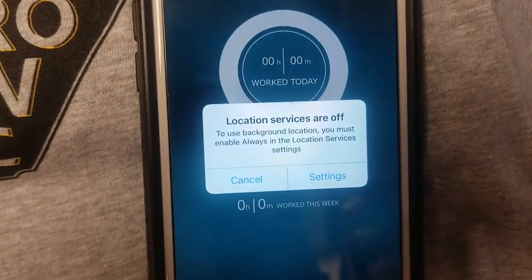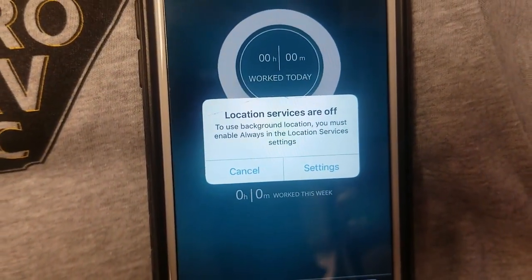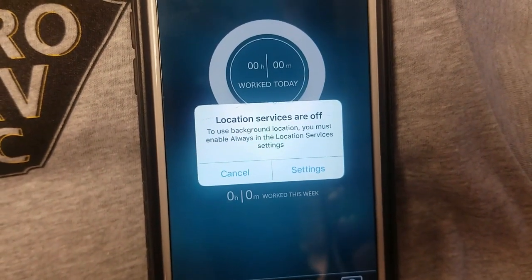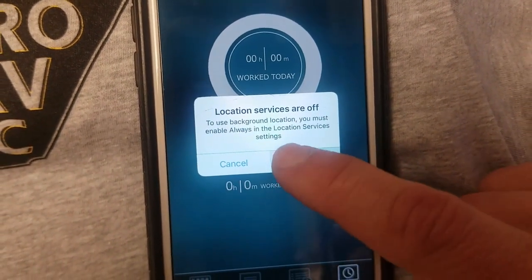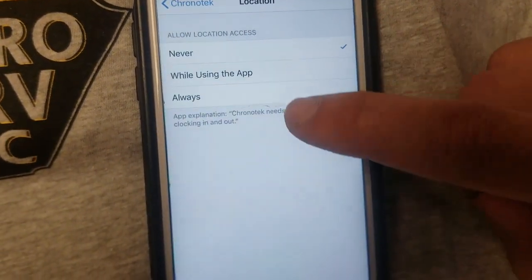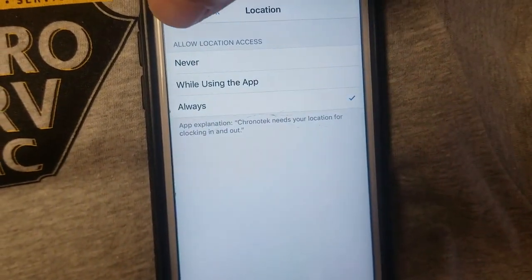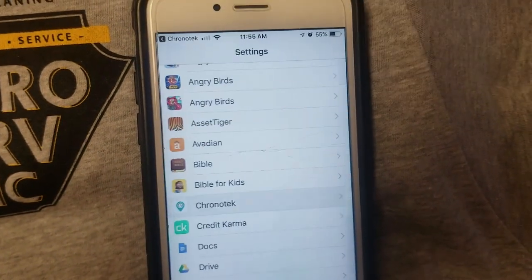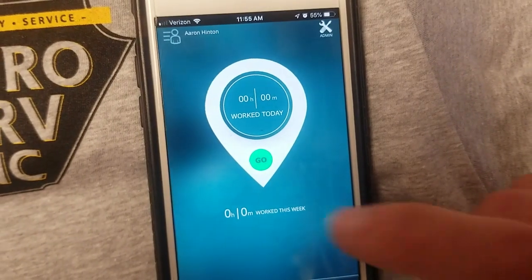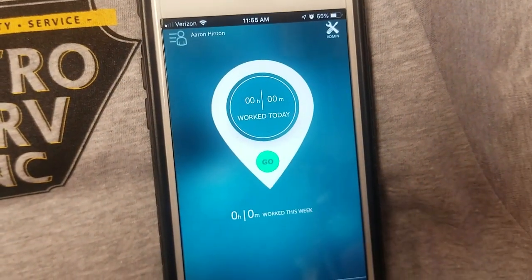Now this part is really important. In order to use the app, your location services have to be on. Also, it is required by MetroServe to set your location to always. Keep in mind, however, it only tracks you while you're logged in to the app. So again, location services on.